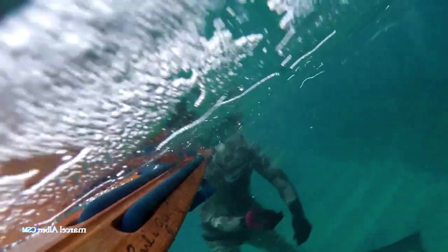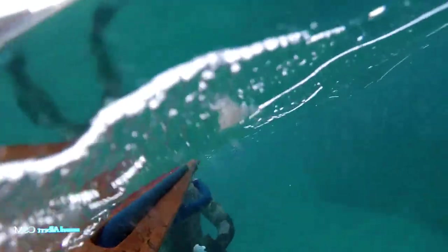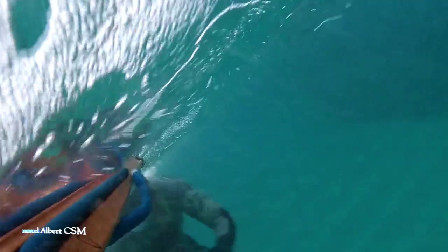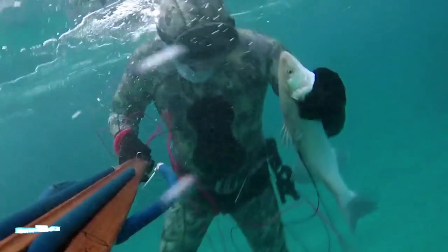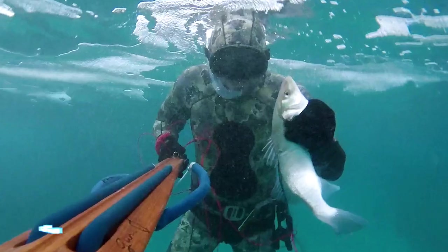Vous avez vu que j'ai fait pas mal d'exemples avec autour de 30 à 35 secondes, moins d'une minute — le poisson est arrivé. La pêche sous-marine à la gâchon, c'est réservé à tout le monde. Il suffit de se donner les moyens et d'avoir confiance en soi.